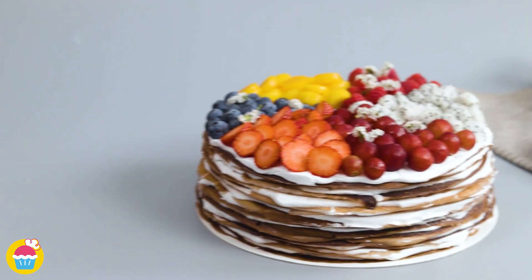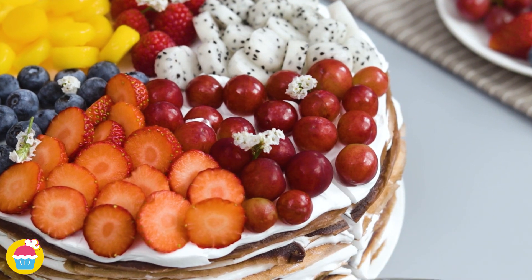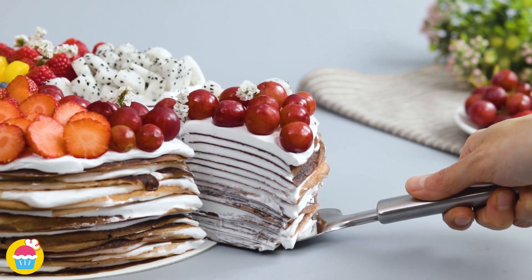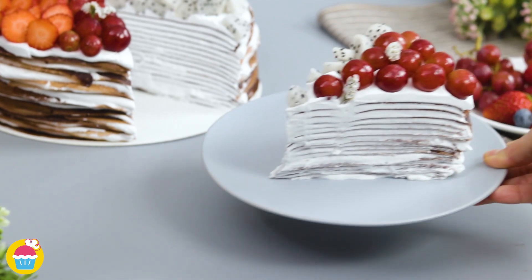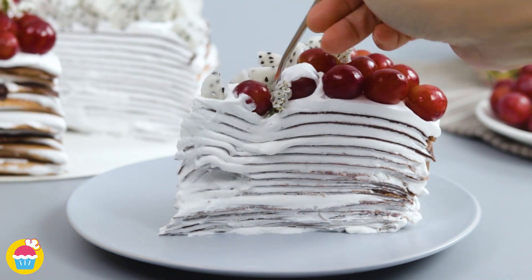And there we have it — a beautiful chocolate crepe cake covered in rainbow fruit. Which one's your favourite? I think I'll go for the chocolate crepe with grapes, and a little bit of dragon fruit.